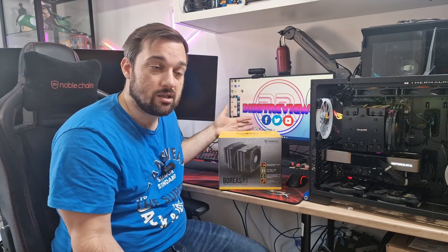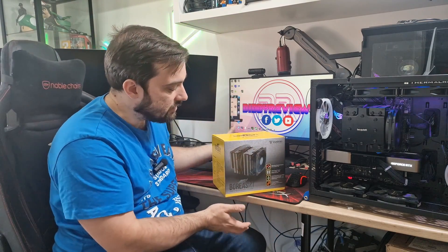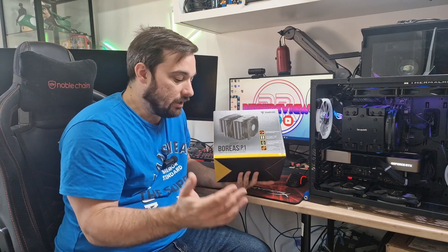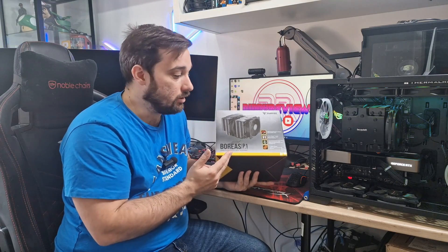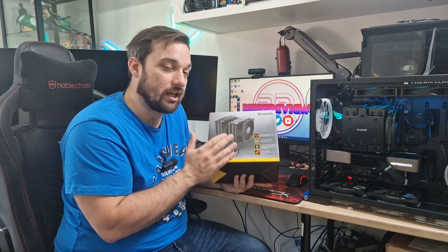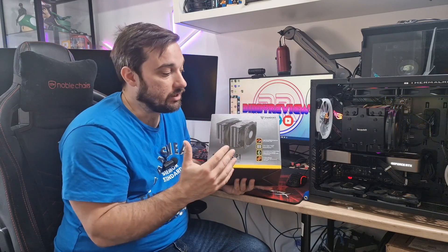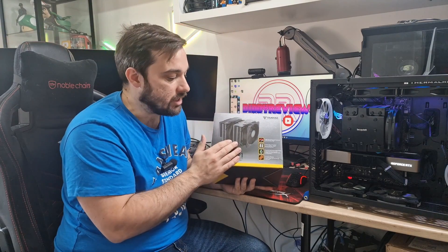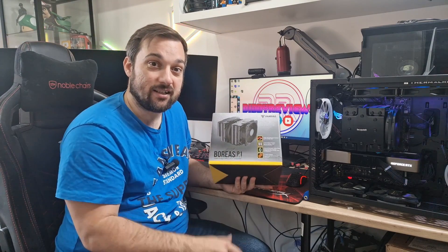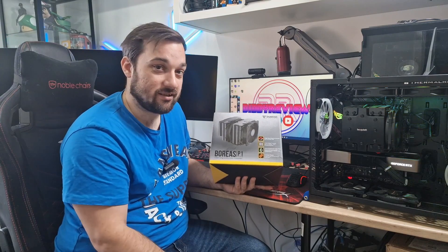They asked me if I wanted to check out this new cooler of theirs, which is the Boreas P1 720. This is a gaming CPU air cooler — a big dual tower CPU cooler. We're going to get this unboxed, have a look at it, get it installed onto the system with the 5900X, and then we'll see how well it performs.